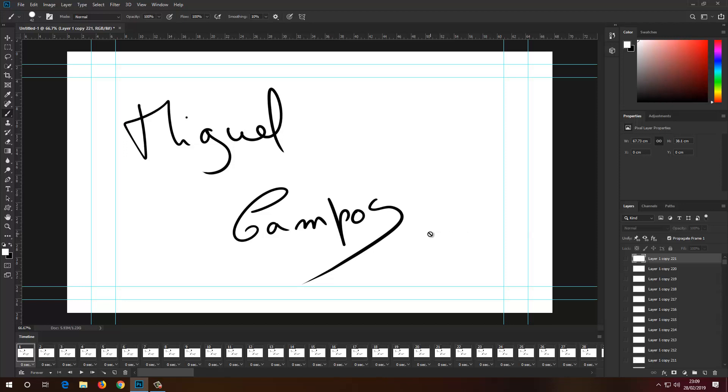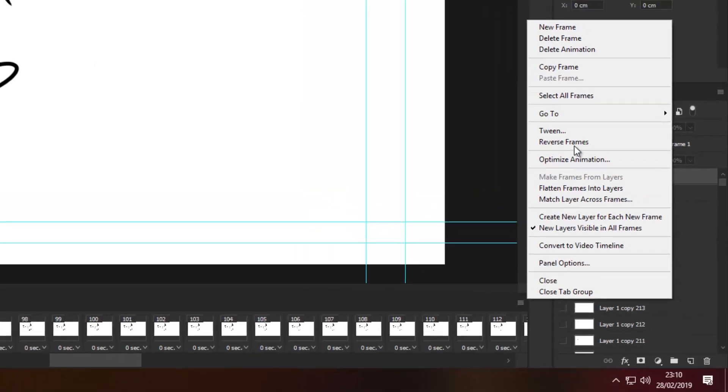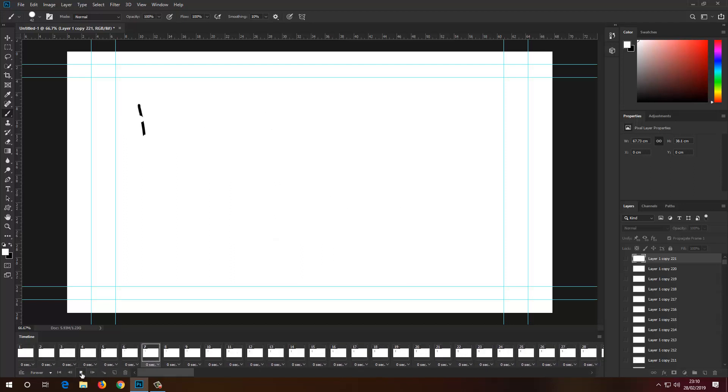As you can see it looks perfect, but when we click play it goes in exactly the same order that I was erasing — so I'm going to click stop. On the same menu I'm going to select 'Reverse Frames.' What Photoshop does is put the top layer first and the last layer at the end, reversing the order. If I click play now, as you can see the signature is coming up from where we stopped — let's wait a second and there you go.